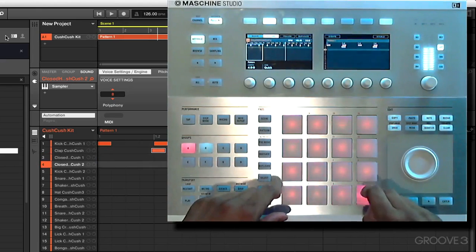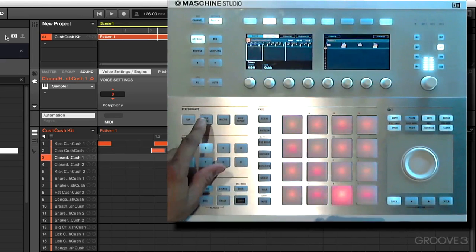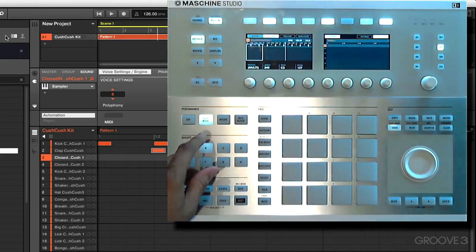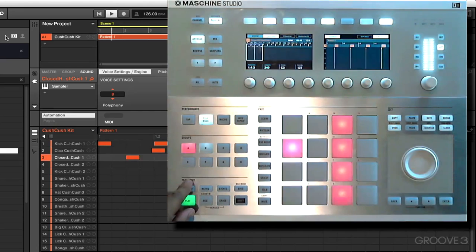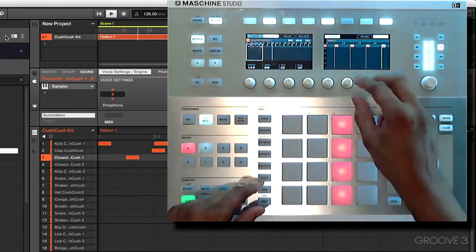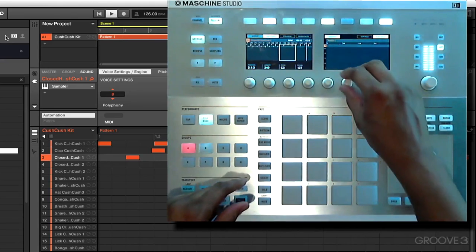Now let's go and look for a hi-hat. That hi-hat sound can work. Let's go back to step mode and try to get an offbeat hi-hat pattern going. I think it should be somewhere right here — okay, that sounds right. Let's put them in across all four measures.